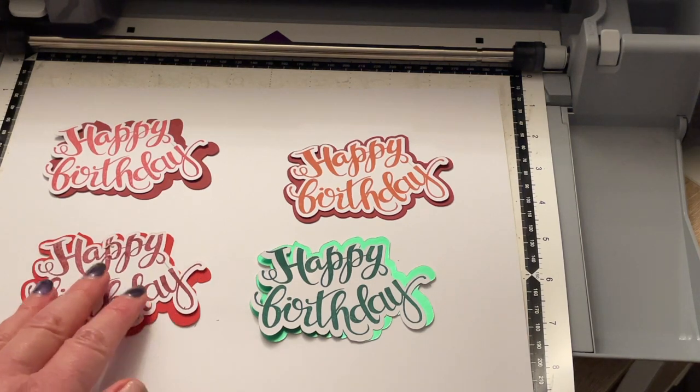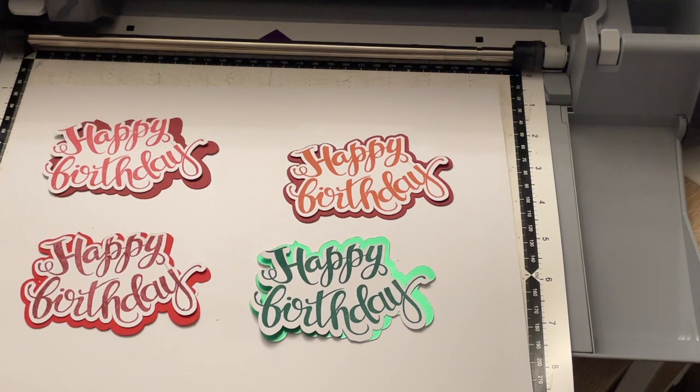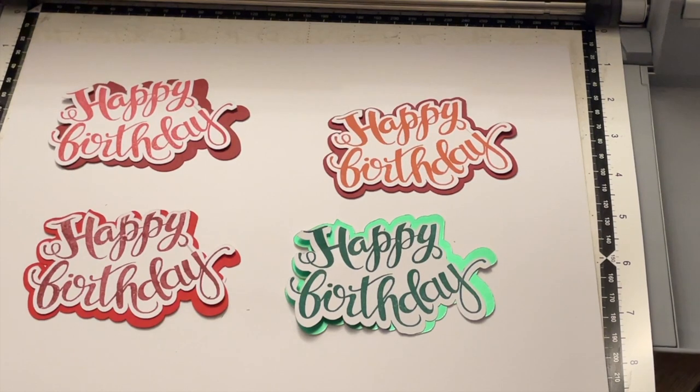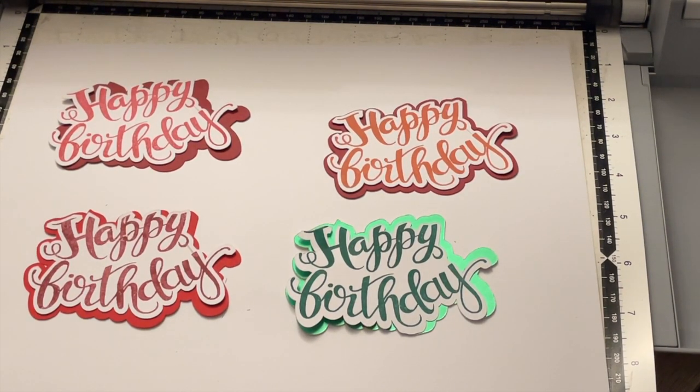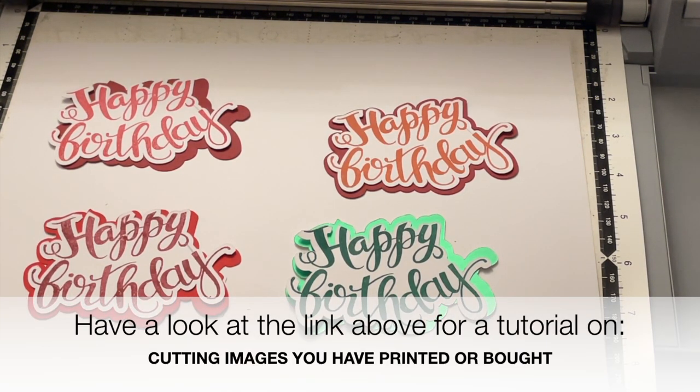Hopefully you have learned something from the tips and tricks I've given you in this tutorial today. If you haven't already subscribed to my channel please click the button and hit the bell. This is going to be the first of a little series of tricks and tips for cutting and doing different things for beginners with the Scan and Cut. Let me know in the comments down below how you get on when you've had a go with this yourself, and until next time — take care, bye!